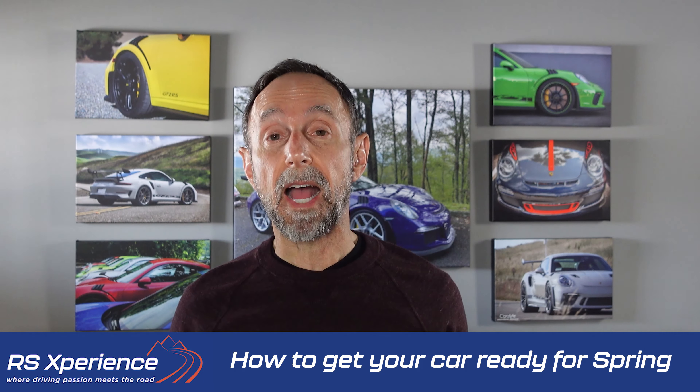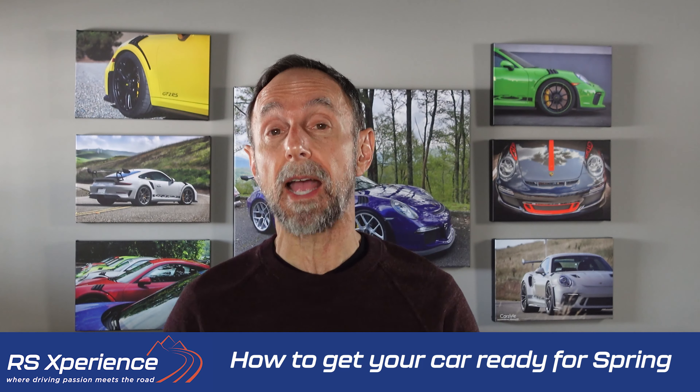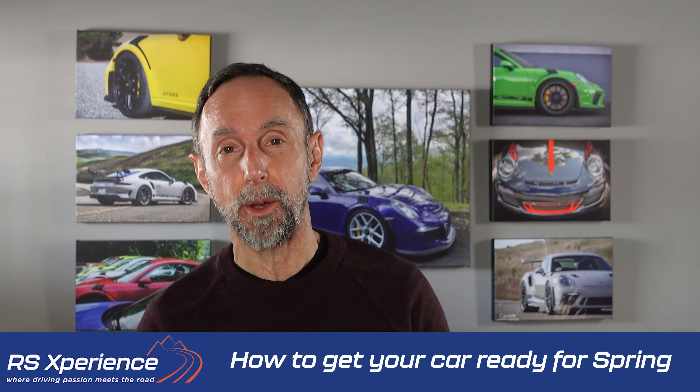Today I'm going to share my five tips for how to get your car ready for the spring drives. Stay till the end where I'll share a bonus tip and a video.